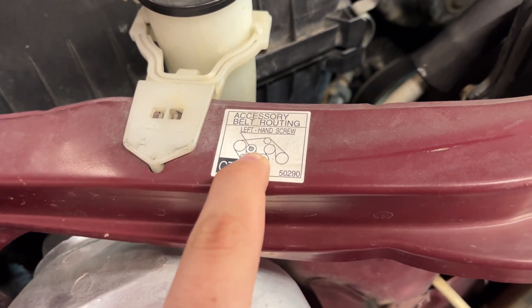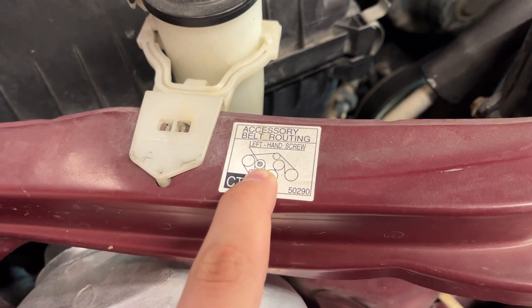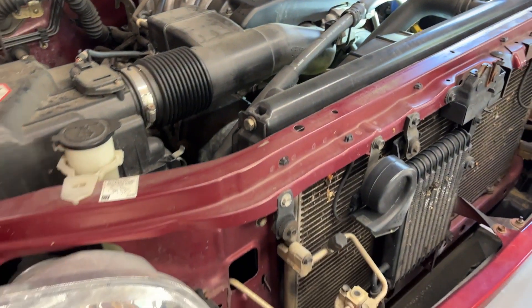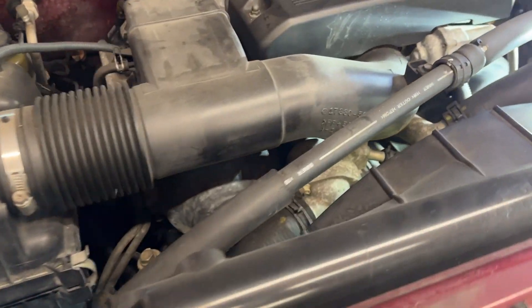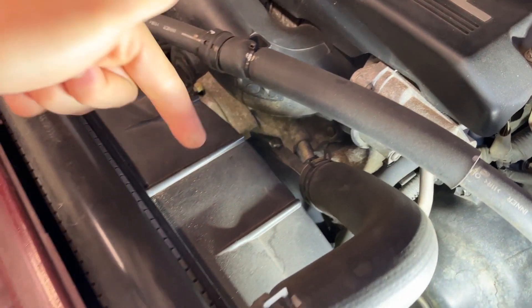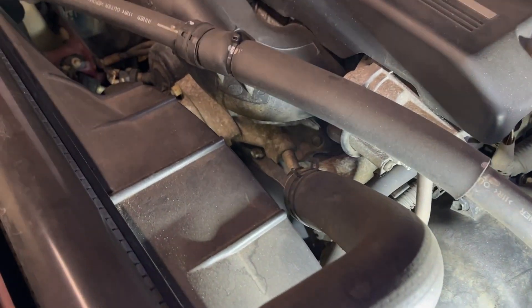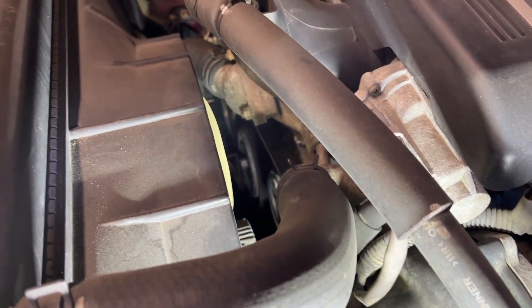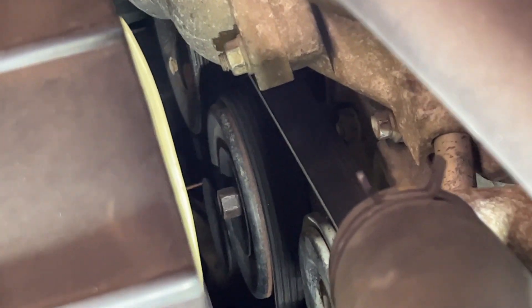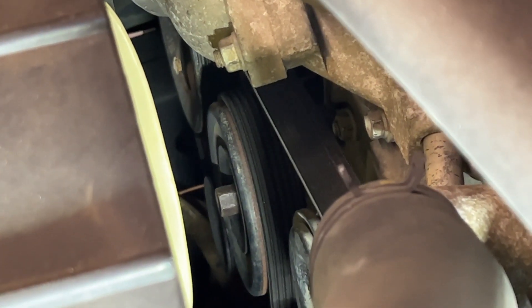This guy right here is going to be our tensioner pulley. It's a left-hand screw, so you're going to rotate it counterclockwise in order to loosen the belt. You can see it's a little bit messy in here to get to that with the fan shroud and some of the coolant hoses in the way. But the tensioner pulley is right here, and it takes a 14-millimeter socket.